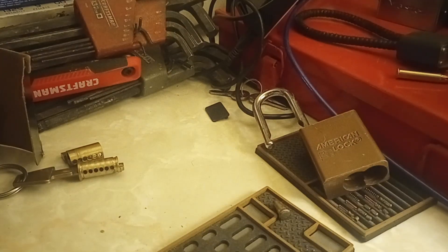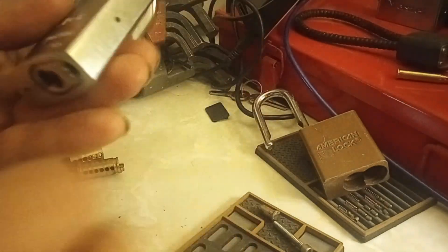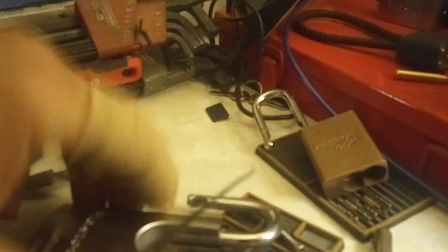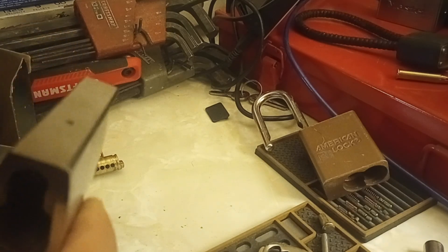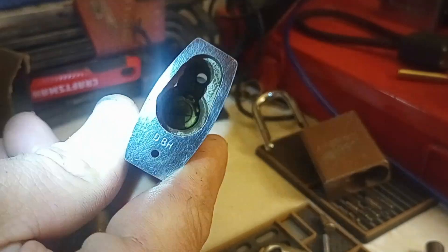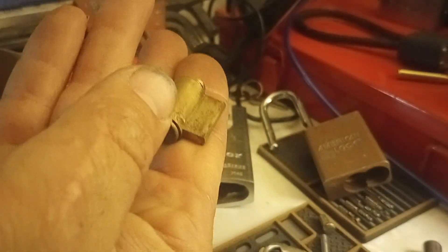Alright, there's that. There's the screw. Now let me get a light down in there. Yeah, that's pretty grimy down in there. That core doesn't look the cleanest.